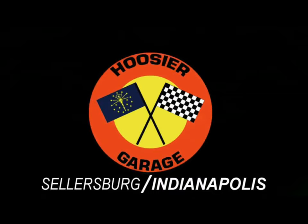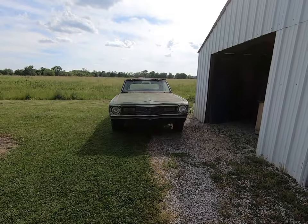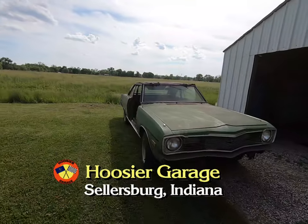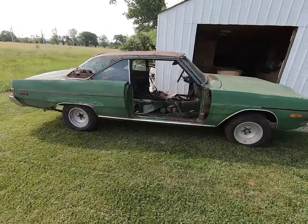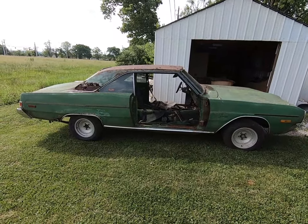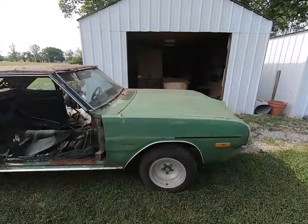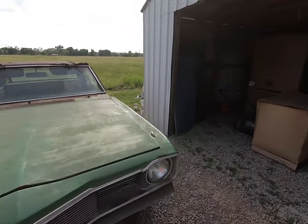You're watching the most unique automotive channel on YouTube, the Hoosier Garage. What we have here is a parts car — not a duster obviously, it is a dark Swinger with no doors, 1975 model. You might be thinking, if you're not real familiar with this stuff, well what good is this car going to do you for your duster?